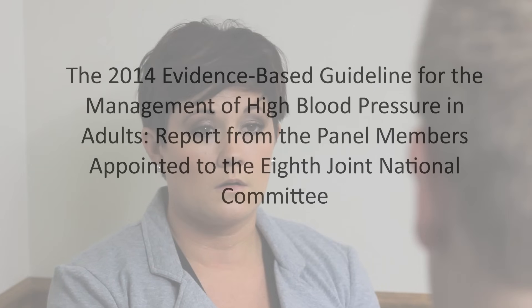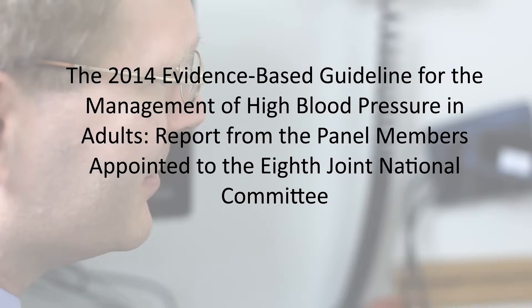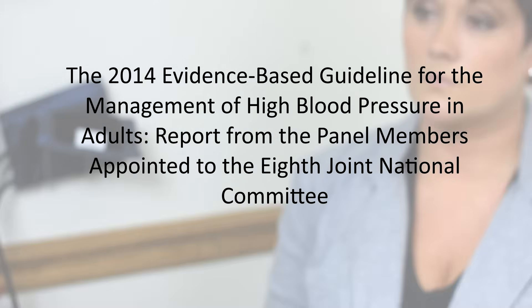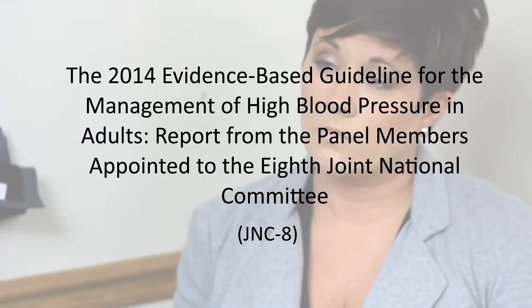In the outpatient setting, blood pressure is measured indirectly. It is important to use proper techniques so that readings are consistent and reliable. The 2014 Evidence-Based Guideline for the Management of High Blood Pressure in Adults, report from the panel members appointed to the 8th Joint National Committee, also known as JNC-8, guides current treatment of hypertension.